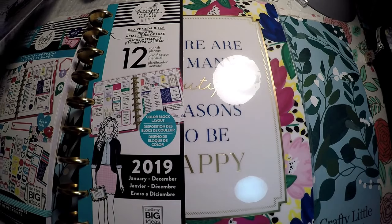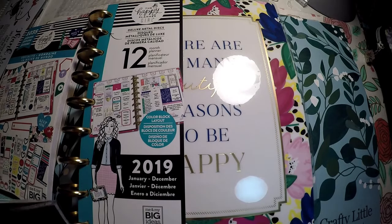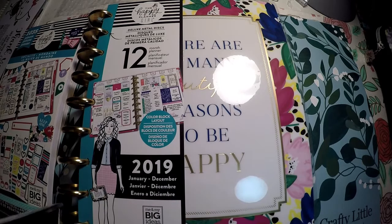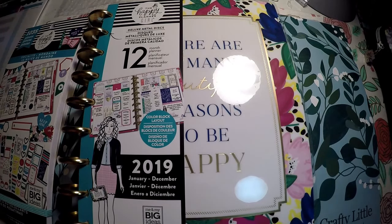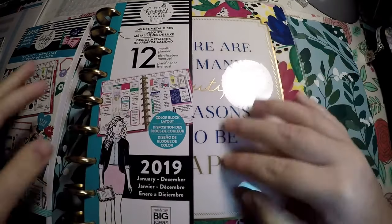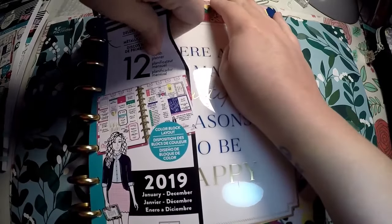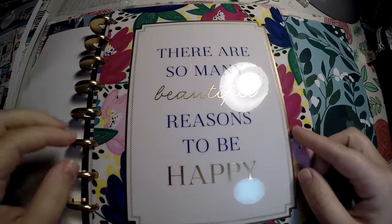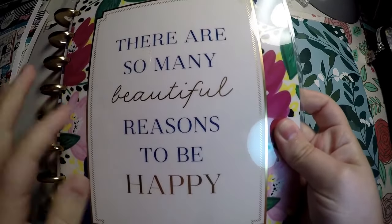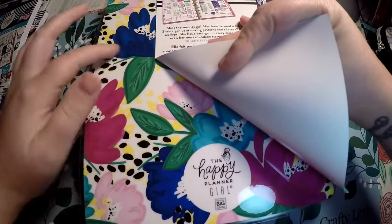I didn't get a lot of the Socialite accessories — I'm sure there are better videos out there of the full line. I just didn't want to spend money on something I wasn't going to personally use, so hopefully this will show you some of what you want to see. So we'll go ahead and go through the Classic. The one that I got says 'there are so many beautiful reasons to be happy.' I liked the florals on the cover, but I especially liked that it wasn't just florals — it's got the gold metal rings, and the back is just a solid version of the florals from the front.